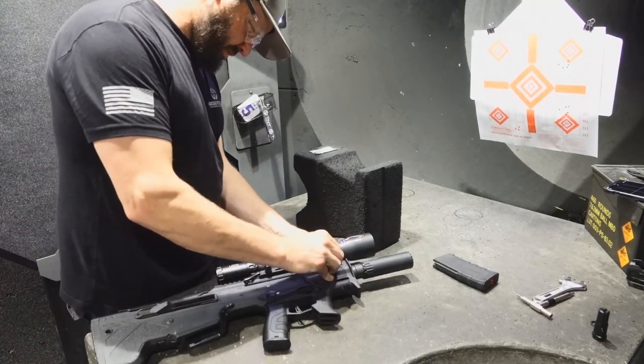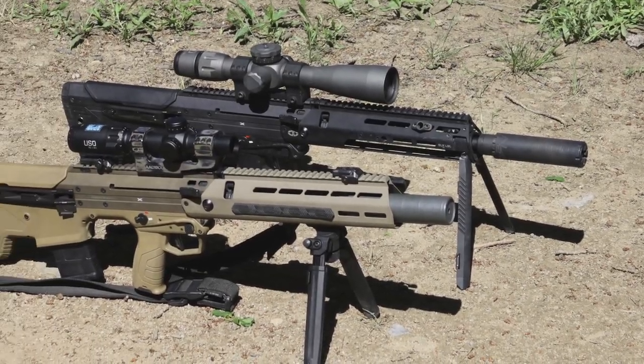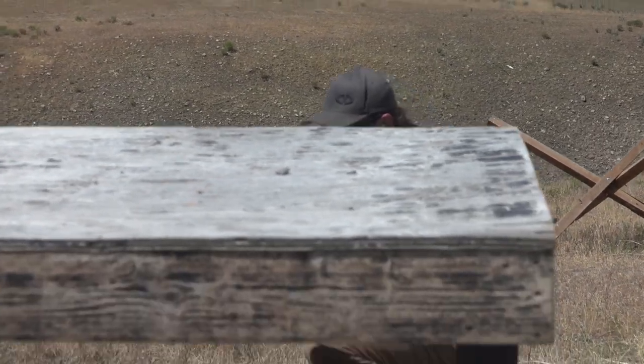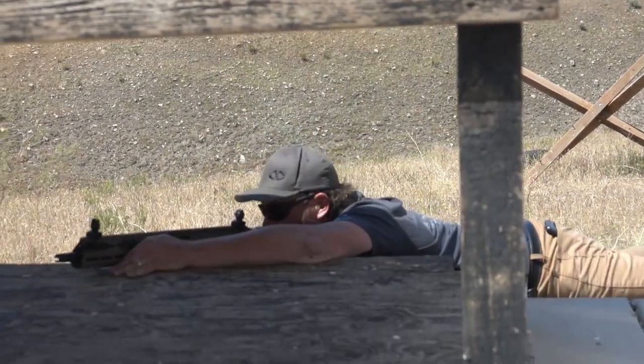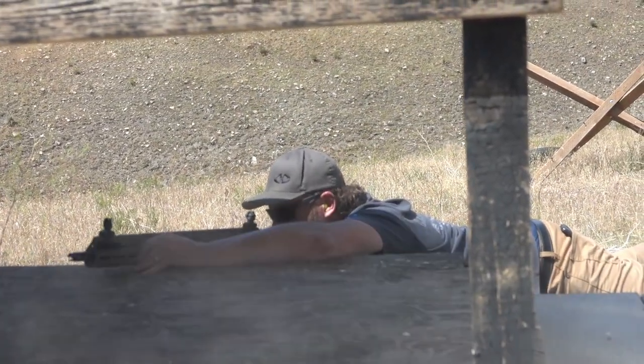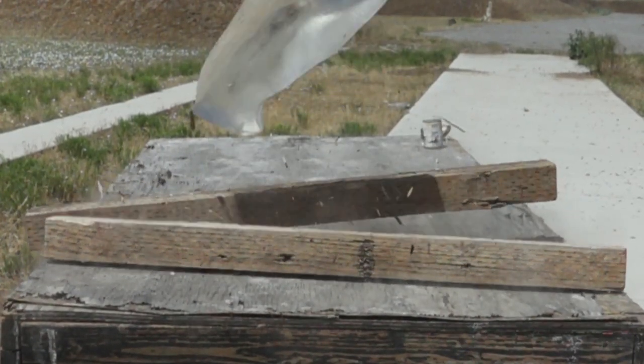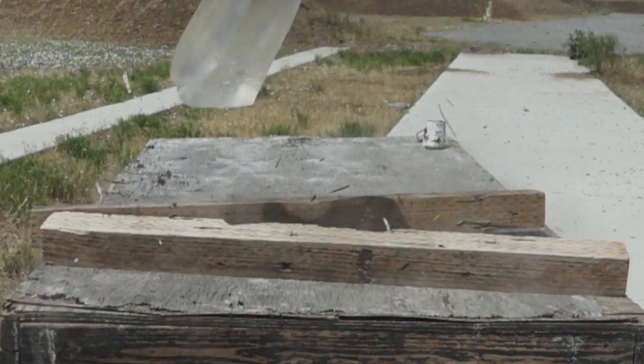The MDRX rivalry videos will compare the MDRX against itself in its various configurations. We will be testing each MDRX configuration for accuracy, maneuverability, downrange performance, and controllability to determine the performance of each configuration in these specific applications. Stay tuned to watch these rivalry videos as we publish them and we'll see you then.